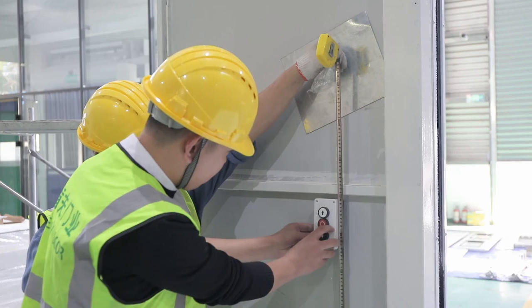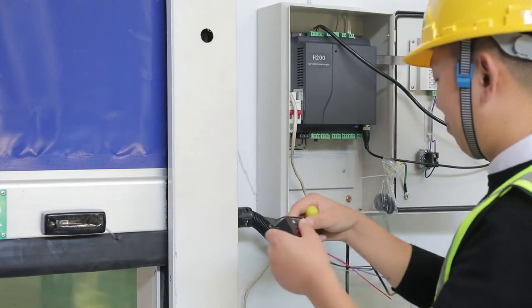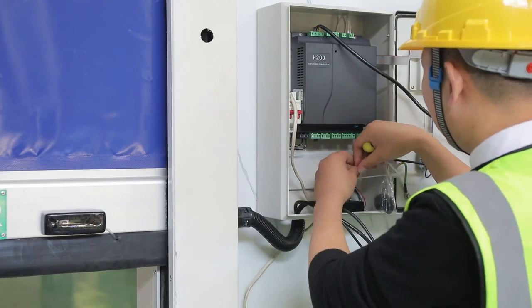Install control button box on the other side at 1.2 meter height. Connect the receiving part of the safety edge sensor with the control panel.